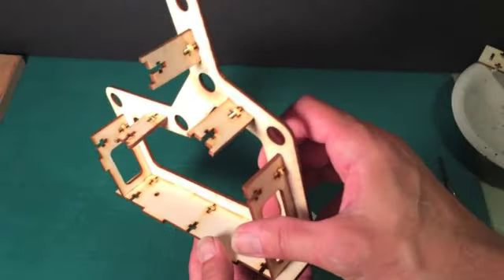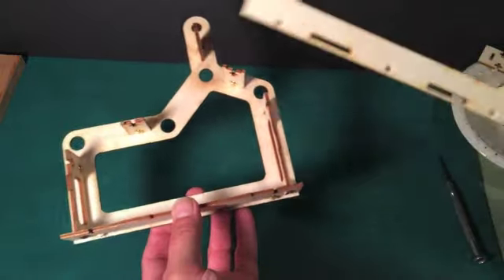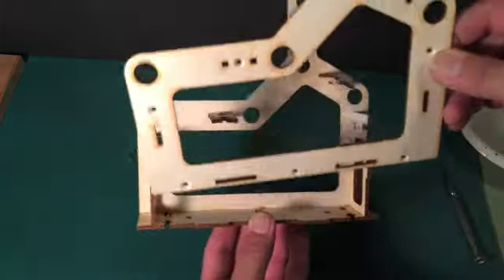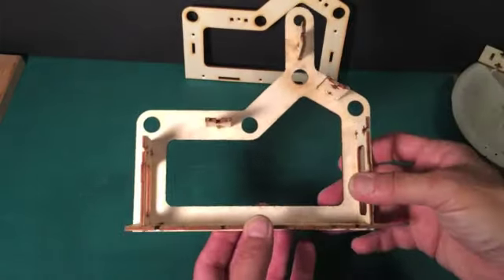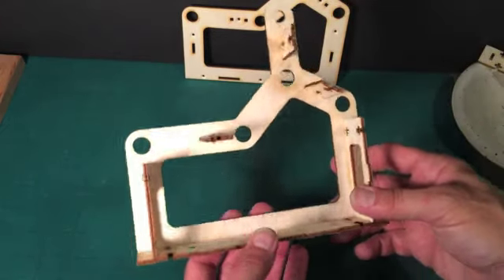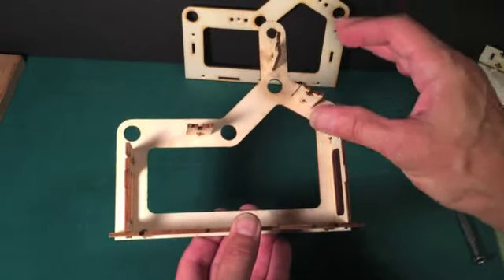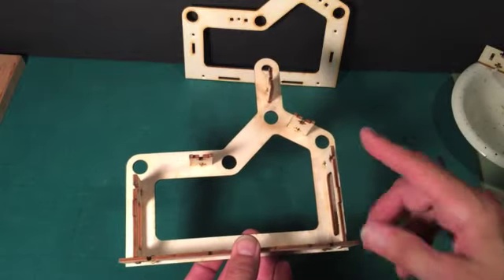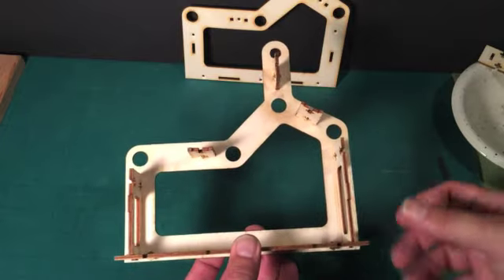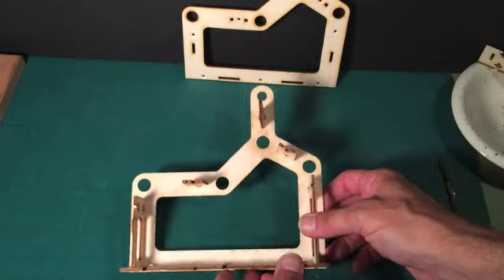Once you've put in all the spacers with their nuts, the next step is going to be to put this side piece up onto these spacers and then put the rest of the nuts in. I find it impossibly difficult to hold the nuts into these slots once this piece is on. It's easy when it's open-ended and you can put your hand like this to hold it, but now it's going to become very difficult. So what I'm going to do is a technique where I'm going to temporarily tape the nuts in place — that will make life a lot easier. Once I put all the screws in, I'll remove the tape and we'll go on to the next step.